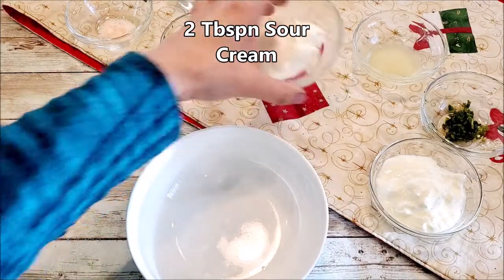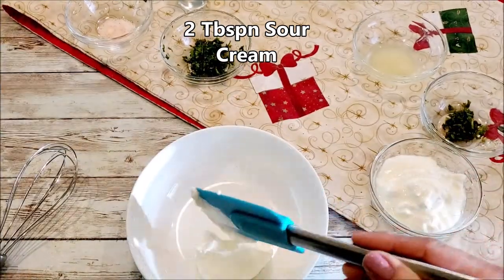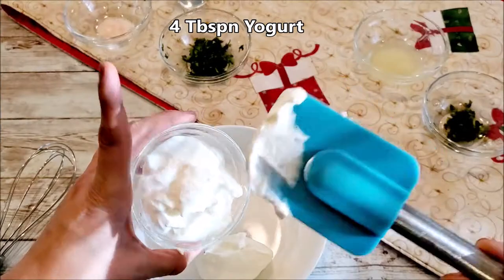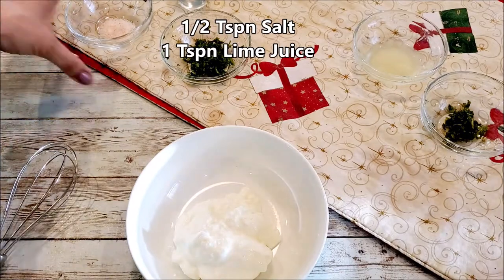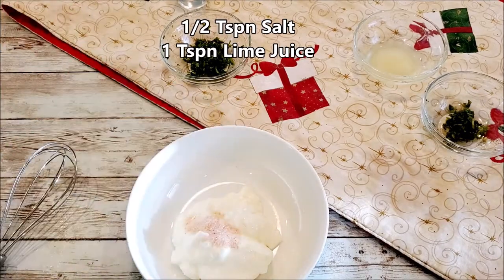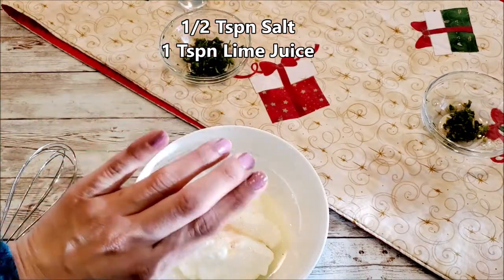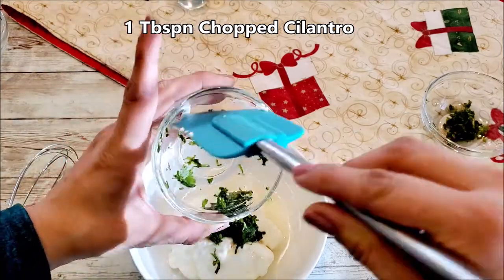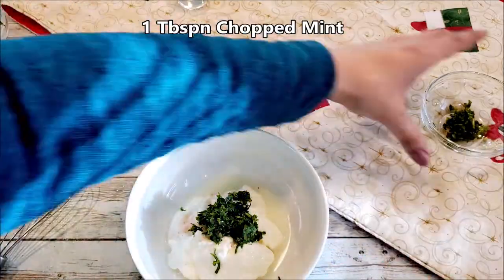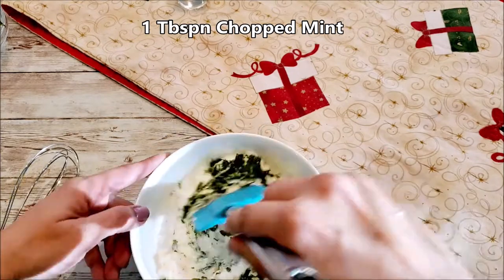Meanwhile, we'll make the dressing. In a bowl, take two tablespoons of sour cream, four to five tablespoons of yogurt, half a teaspoon of salt, one teaspoon of lime juice, one tablespoon of chopped cilantro, and one tablespoon of chopped mint. Mix it all together.